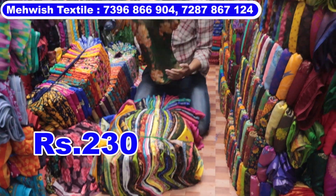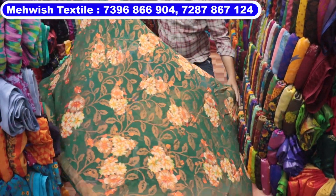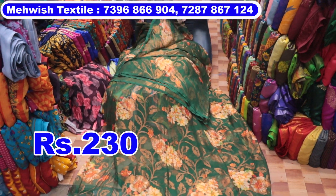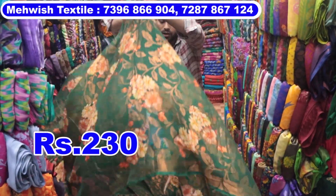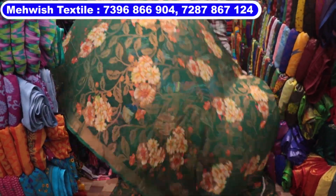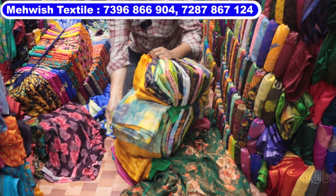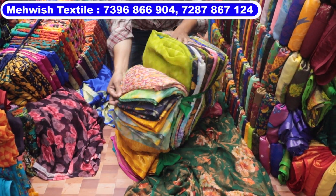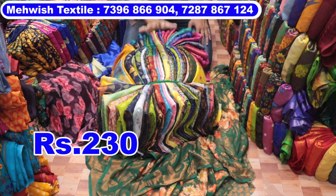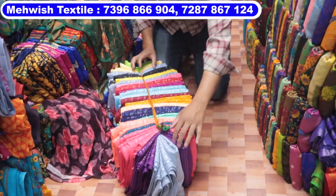₹235–₹325 to ₹335 from a range. This is ₹230–₹325, ₹335 — it is a challenging price. Wholesale shop bundle bundle 30. This is the pelos cuttings — 4, 6-5 meters, the pelos is 34 meters. 25 designs are different, colors are different, 25 colors and 25 pieces — only ₹230 rupees price. This is a challenging price.